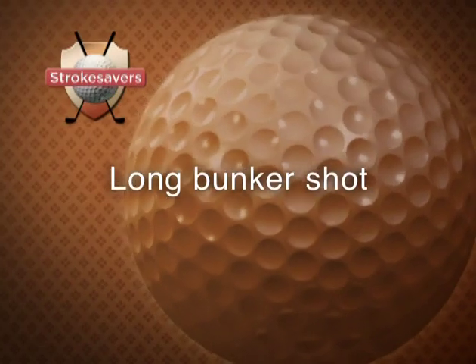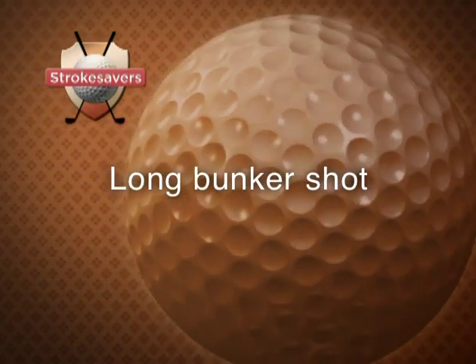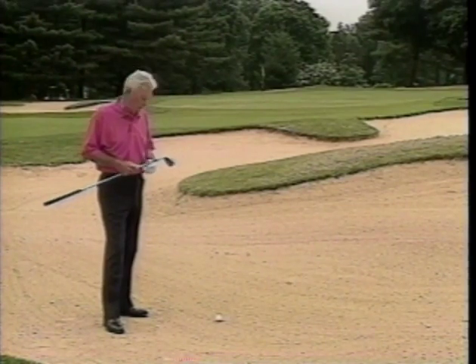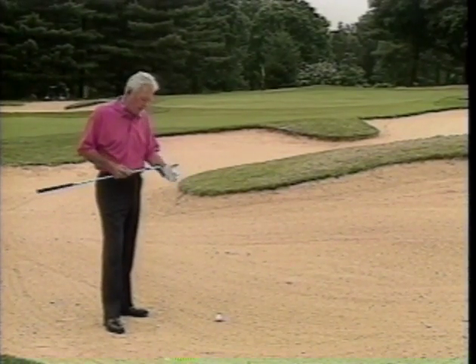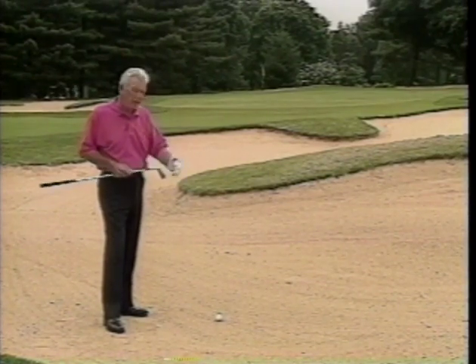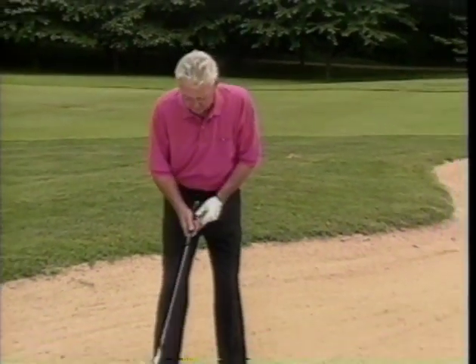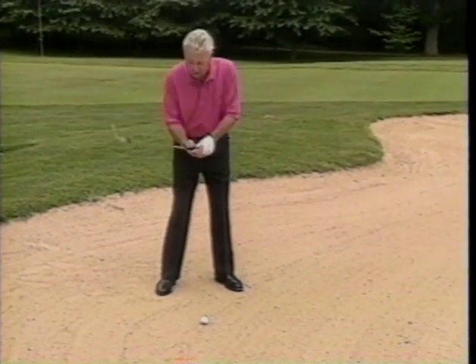If you're a good 50 to 60 yards away, no matter how much talent you have, exploding this shot is very difficult. I recommend taking a nine-iron or a pitching wedge and pitching the ball, not exploding. Here's how: put the ball in the middle of your stance, open your stance, opening your hips, and choke down on the club with your hands ahead.